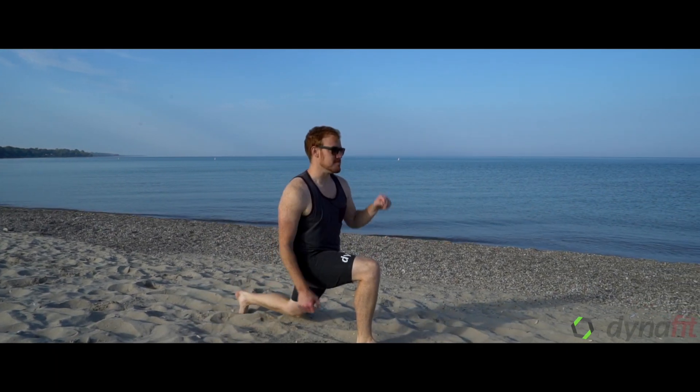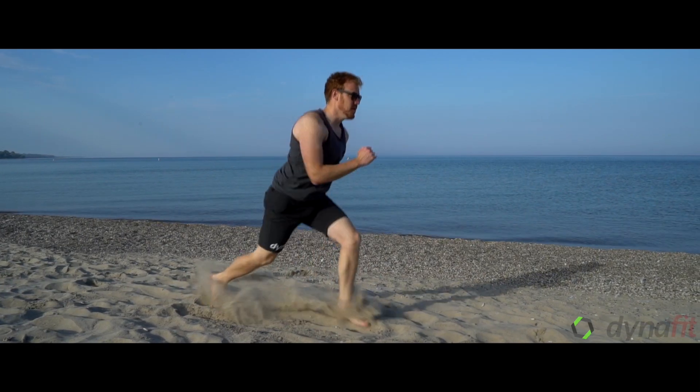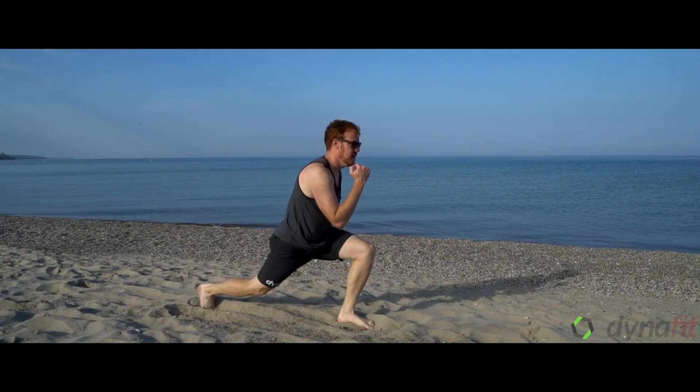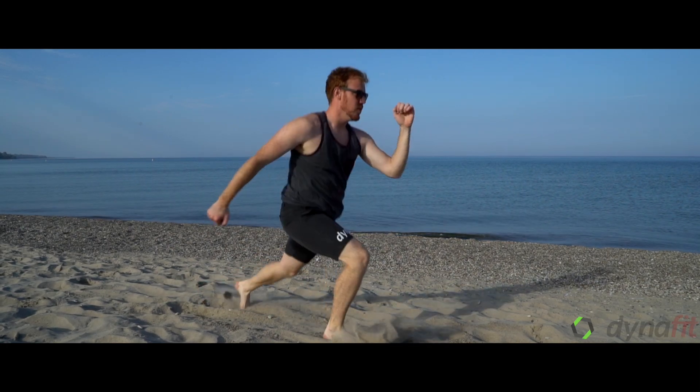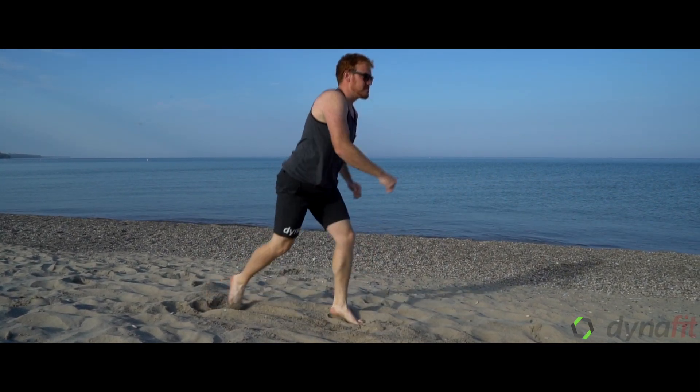Cory is demonstrating our switch lunges. They're a nice fast switch between lunge one leg and the other. You're trying to get yourself off of the ground as much as you can, landing in a lunge, keeping the knee over the ankle and not letting it pass the toes.